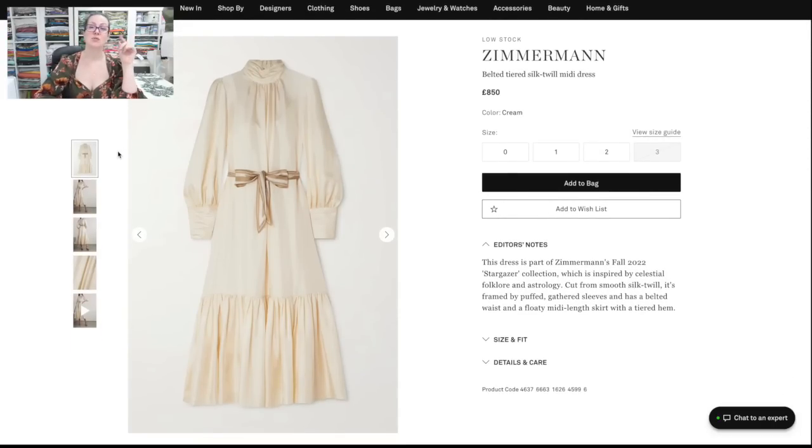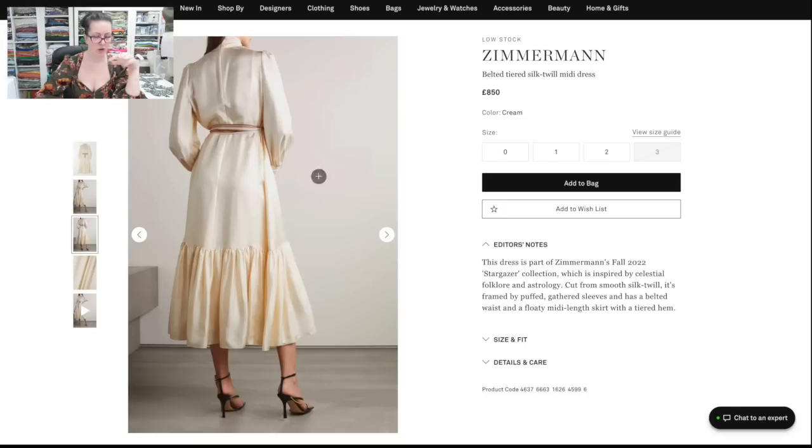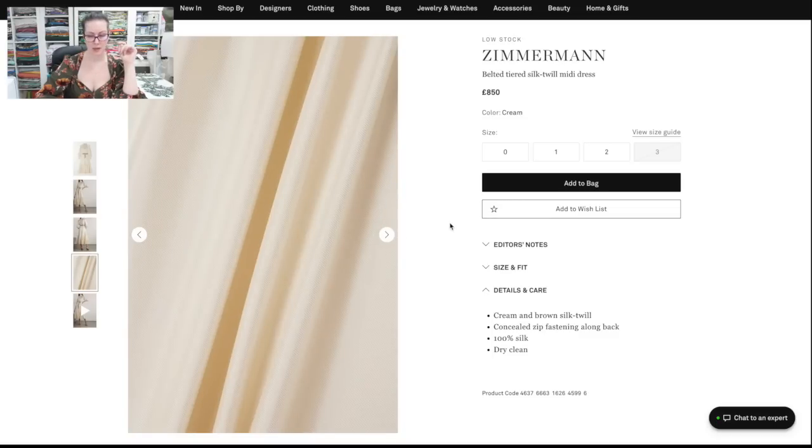The other inspiration piece is this Zimmermann dress — and this wouldn't be one of my videos if I wasn't featuring a Zimmermann item. It's very similar to the Valentino but not the same: big sleeves, cuffs, a ruched neckline with no tie, properly on the shoulders, and it's a dress with a ruffle along the bottom. I love that they've belted it in. It's cream and brown silk twill, concealed zip at the back, 100% silk, dry clean only, and £850. You can see the beautiful twill weave in that silk close-up — it's gorgeous. I was wearing something very similar yesterday but mine had a V-neck at the front, and I really like the kind of higher neck on this one.